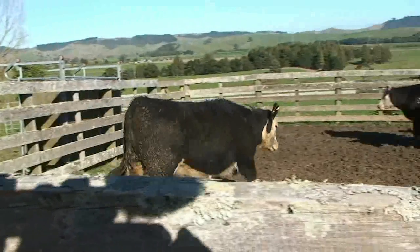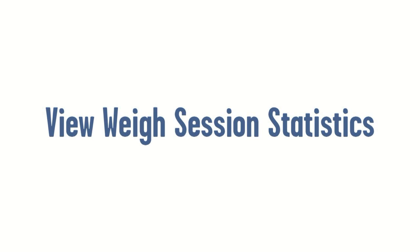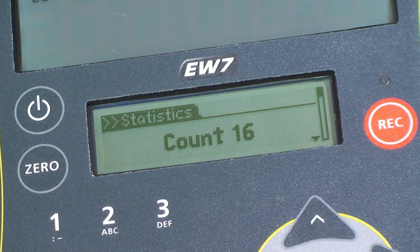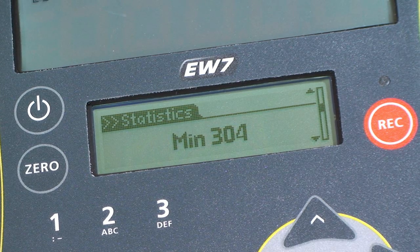When the animal moves off the platform, the indicator automatically returns to zero. You can view the statistics of the current or previous weight sessions. Press Menu to display statistics, then scroll through the list including the count of the number of animals weighed, the average weight, the total weight, and max and minimum weights.